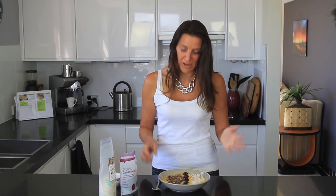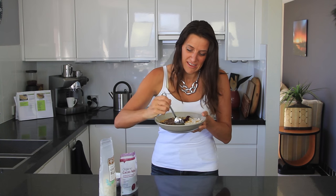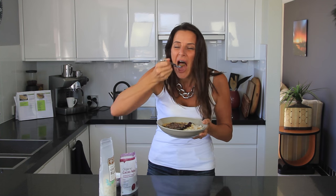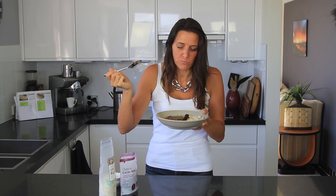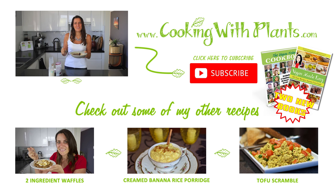And that's it — simple breakfast ready to go. It looks great, tastes great, really good for you. I'm going to give it a taste test. Really fresh, really delicious, so tasty. Give this a try, let me know what you think. It's super quick to make — no excuse for not eating a healthy breakfast now. You can print this recipe off my website at cookingwithplants.com, and I look forward to you joining me for the next recipe. Bye for now.